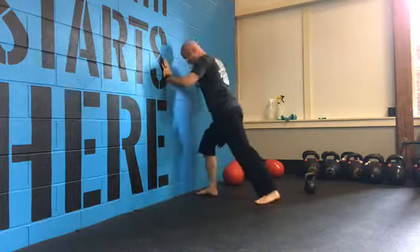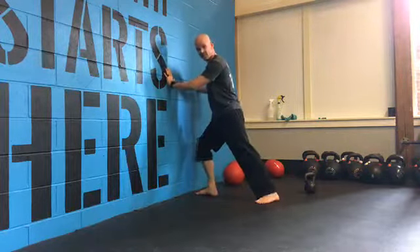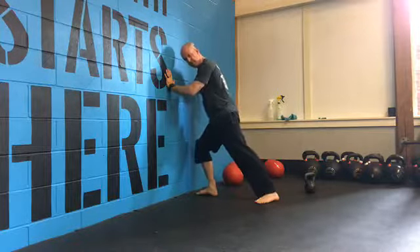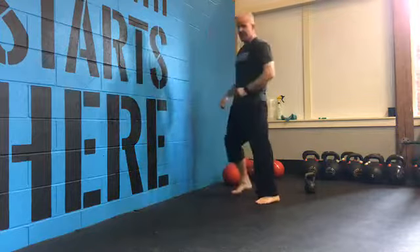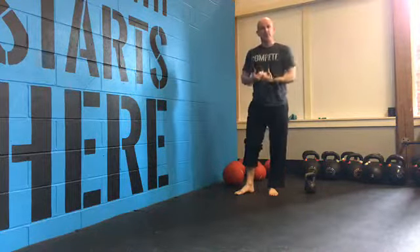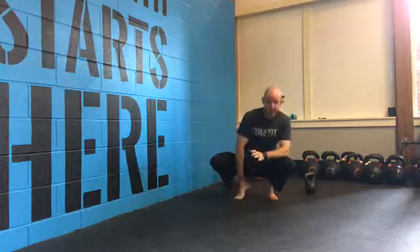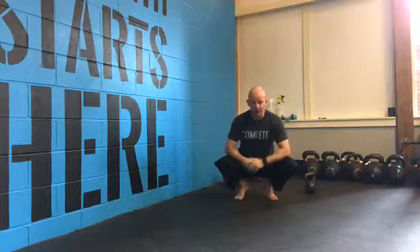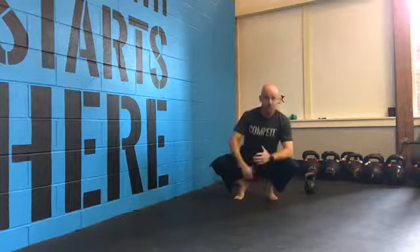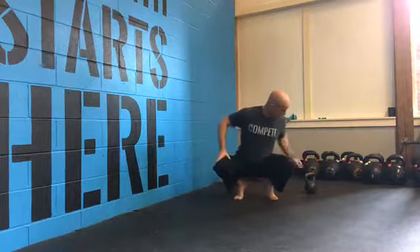What we're looking for is a nice arch in the foot as we glide the knee over the pinky toe and come back. Sometimes these big sweeps work really well. Other times you want to get to the end of that range of motion where you feel a total restriction and just do some basic bumps at end range — that seems to clean it up pretty well. If you're looking to open up the back side, some calf stretching and foam rolling on the calves works great. Ankle glides are a huge part of it.